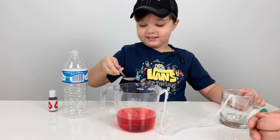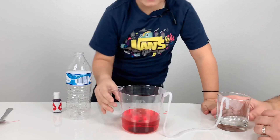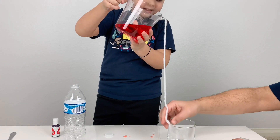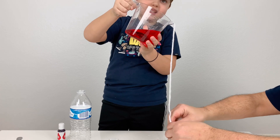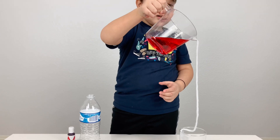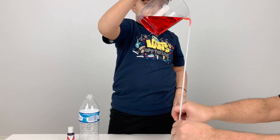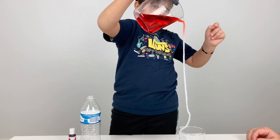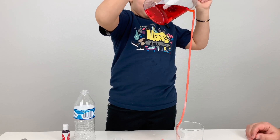Now here comes the magic part — we do the water transfer. Are you going to help me with this? I'm going to get up, I can help you. There we go. This is kind of hard. I'm a little bit afraid. You can use more tape, just in case. Look at that — the water is transferring. That is magic!